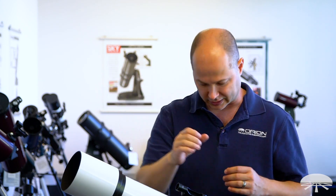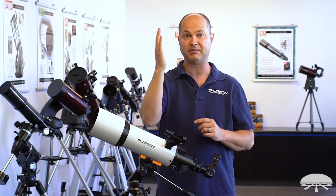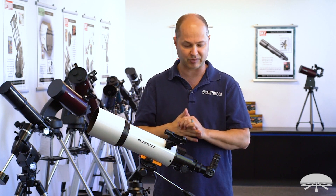You could also use this for daytime viewing if you wanted. If you're looking horizontally, you're just going to be looking straight down into it. The image will be upright, but with a 90-degree diagonal it will be a mirror image — left and right reversed. For astronomy that doesn't matter; there is no up, down, left, and right in space.